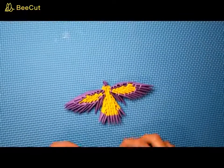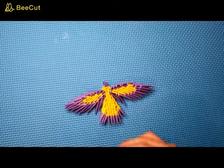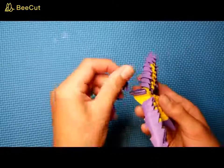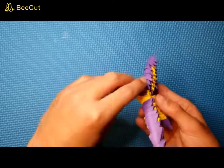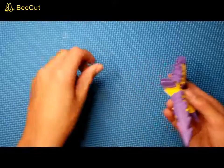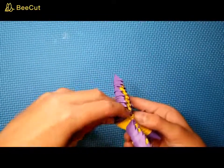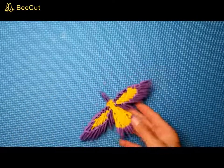Go ahead and take two more purple pieces — this is the last step. Take the bird up like this and put one piece there, and a final piece inside there. Bend it up a bit and you get yourself a finished bird.